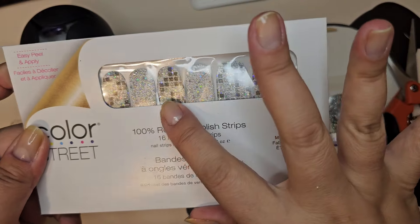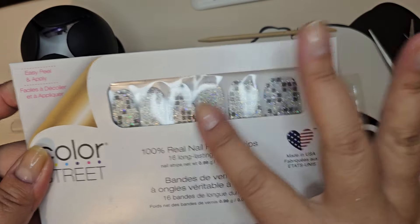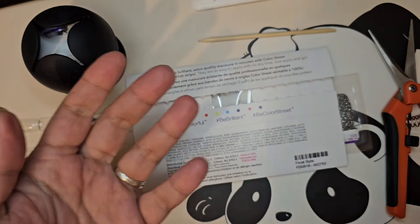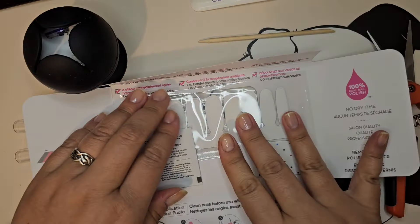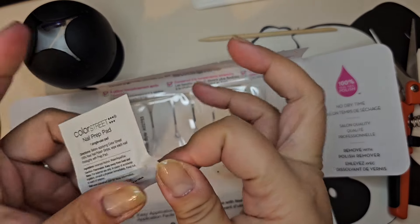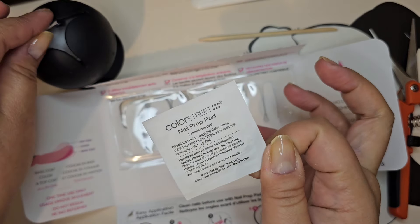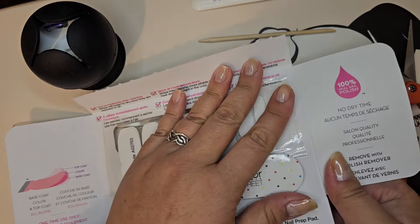I'm going to use these strips that have the little squares — I call them Minecraft squares because the kiddos all love Minecraft and those squares just remind me of it. Anyway, let's get started. It's been a minute since I've done a mixed manny. Usually I do one a week, sometimes two, depending on my mood and how rough I am with my nails.